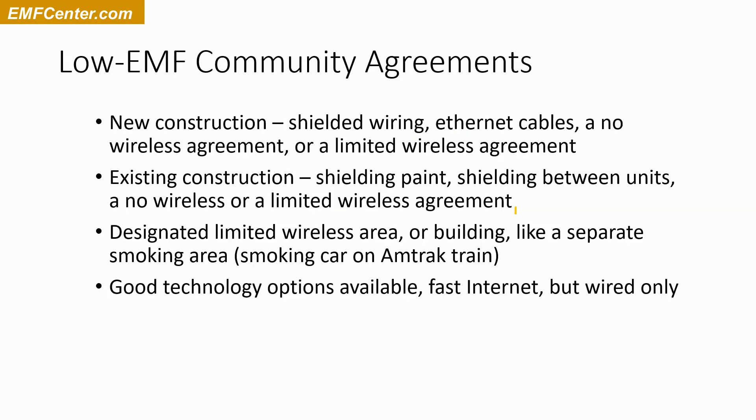Sometimes you might have a community where you decide you don't want wireless, but people still want to use their computers — I do too. I have a totally wireless-free home, not even smart meters, and I have great internet service. Phones are basically VoIP phones, so they're using the wired internet system.